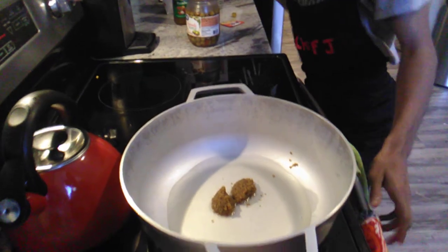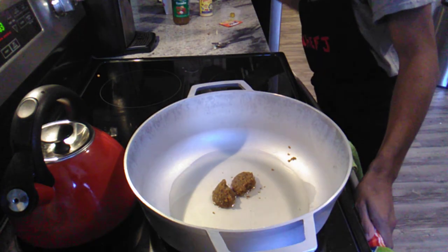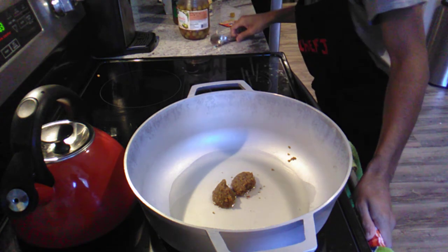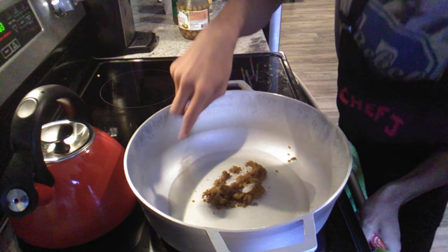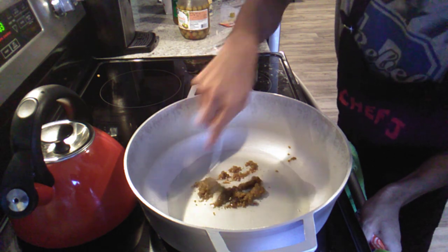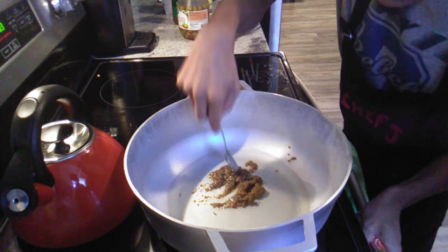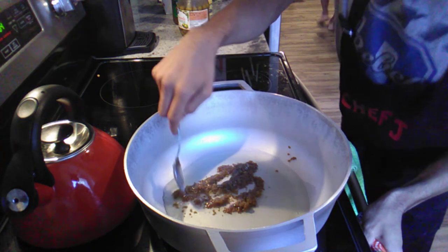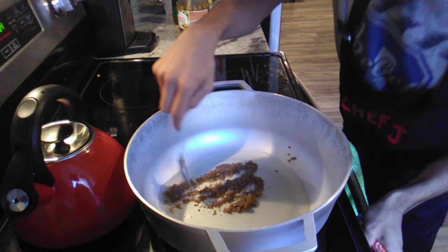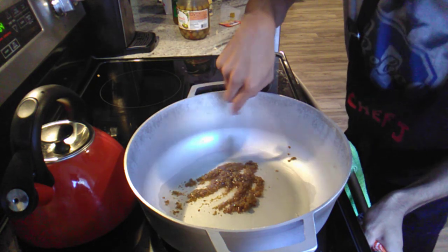I'm gonna let this cook and then I'm gonna put in my olives. I'm gonna get this cooking — and remember, like I said, this is going to splatter a little bit, so if you're young, make sure you have a parent's help. Let me stir this in a little bit. I've made a video before about yellow rice but that video really didn't cover it well — I think this video will actually work better.